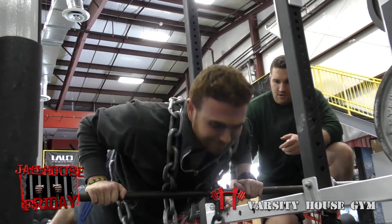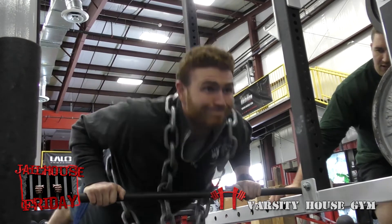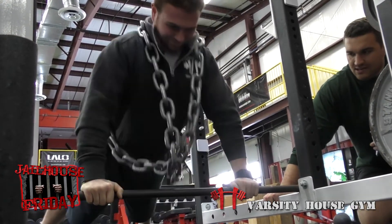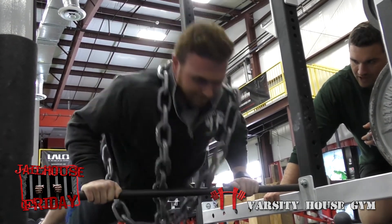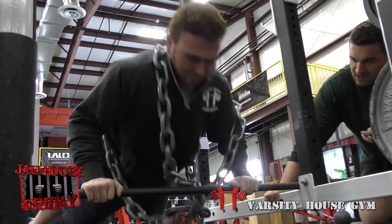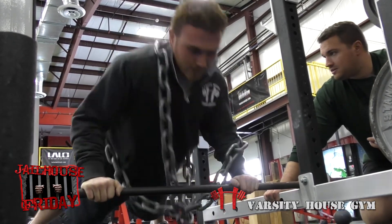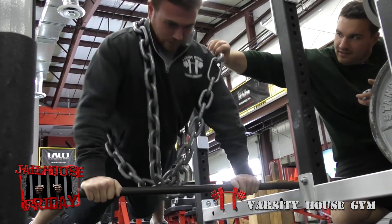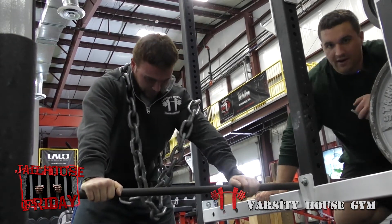Round one begins with two chains. Coach Dan counts each rep aloud, cueing full lockout and chest to the bar throughout. At the halfway mark the count is at 15. The round finishes at time with 25 total reps completed. Good job — one minute break.